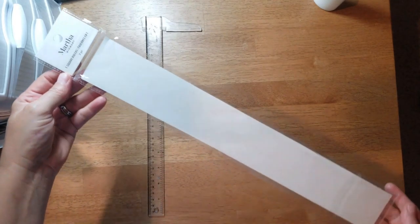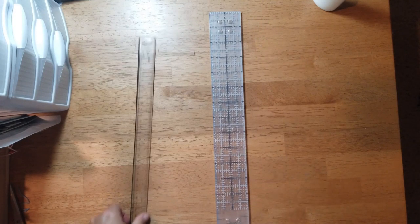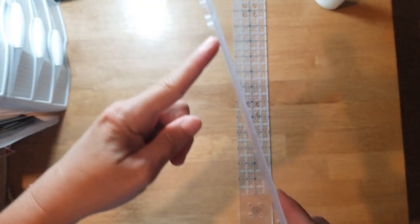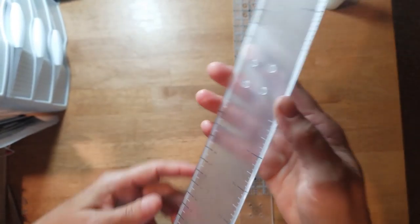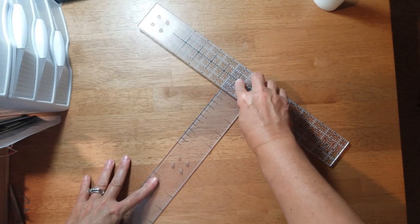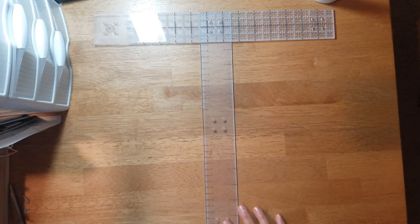It is a Martha Stewart T-square ruler. Here's the packaging — it was $12.99 but of course you're going to use a coupon for it. The ruler is pretty cool because it comes in two pieces that you take apart. This piece has protrusions at the top, the bottom, and the middle, and then this piece has holes that you insert those into. You just take it and pop it on — and there you go, you have a T-square ruler.